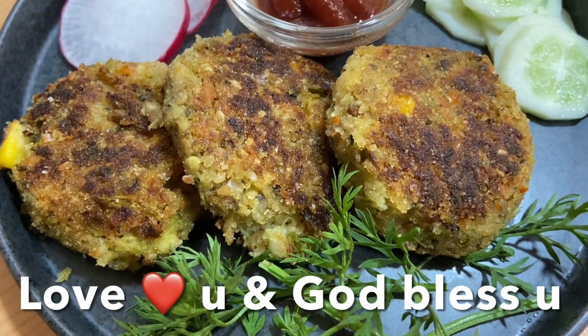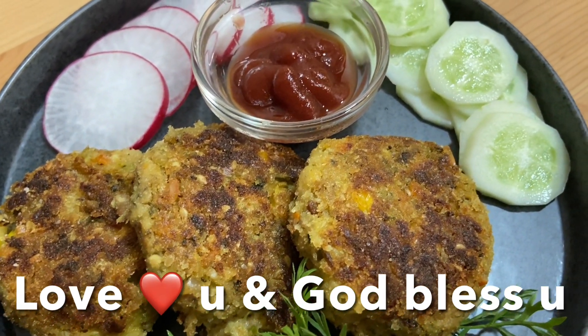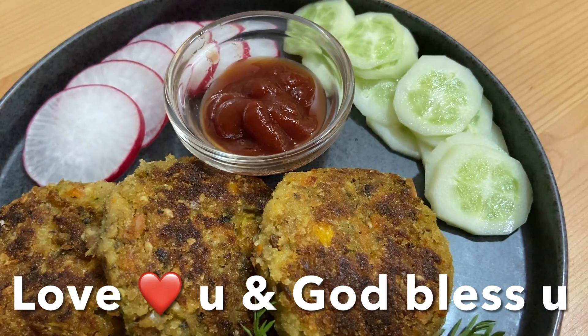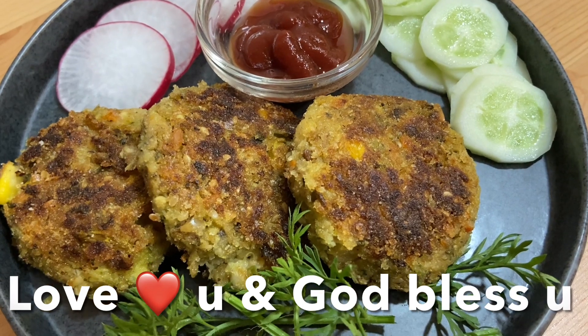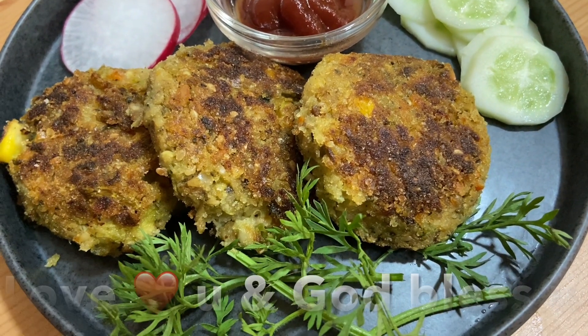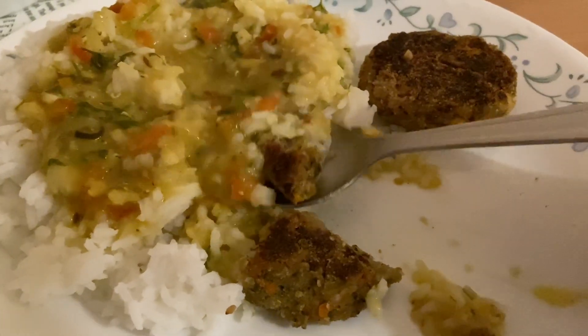I hope you like this recipe. Love you guys, and God bless you. Don't forget to like, share, and subscribe to my channel. This recipe is nice, crispy, and delicious — thank you!